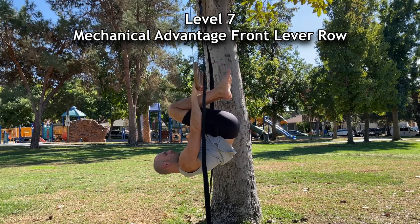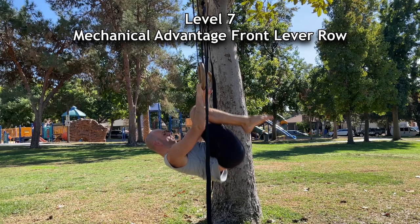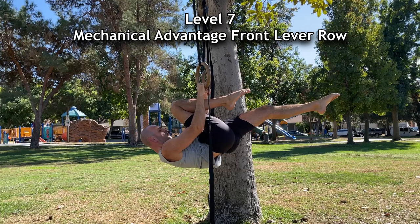Last but not least are the mechanical advantage front lever rows, where you perform a negative in a shape harder than a tuck. In this demo I row up in a tuck and do a negative with one leg tucked and one leg straight. It's best to row up in a tuck, hold the bent-elbow position as you advance the shape, and then slowly lower down.